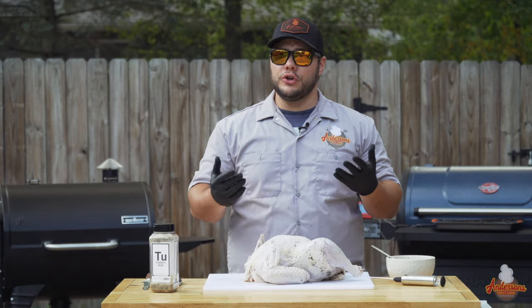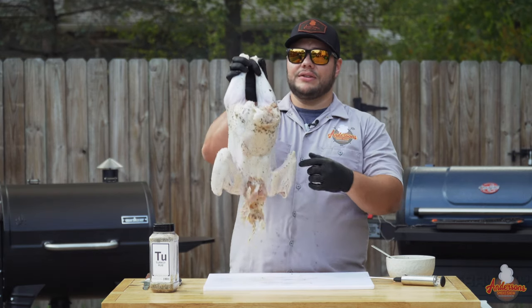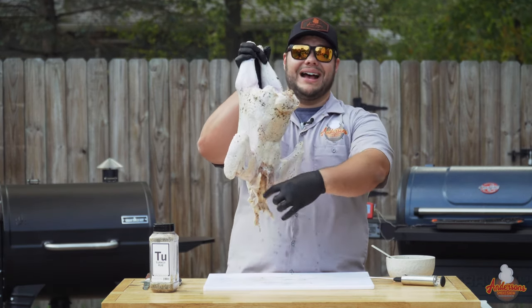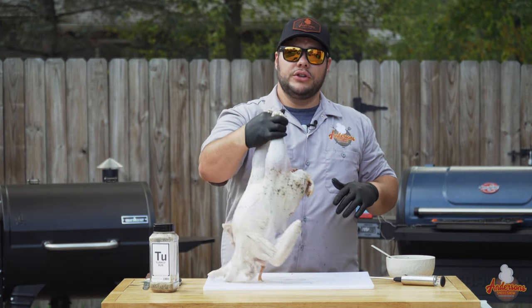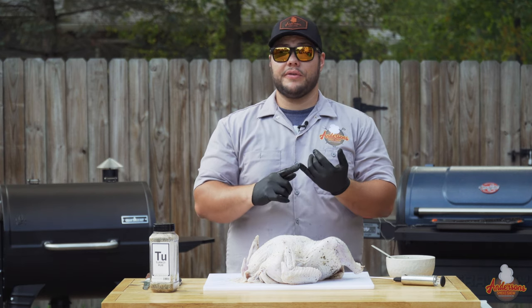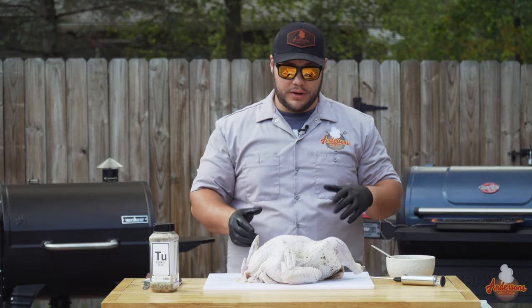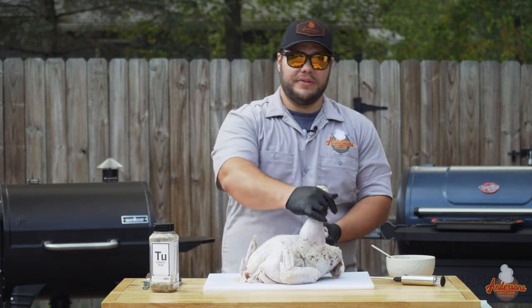Before we do any other work — before we season, before we inject — we need to spatchcock it. If you're new to this method, essentially what we need to do is take the turkey, cut the spine out, and unfold it. Using this method is going to allow it to cook faster, more thoroughly, and evenly, and it's going to result in a really juicy and tender bird.